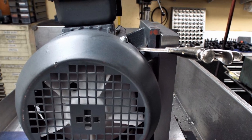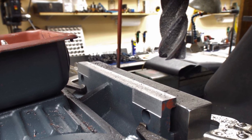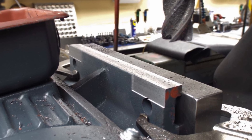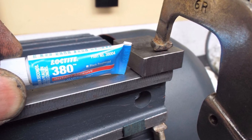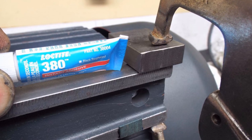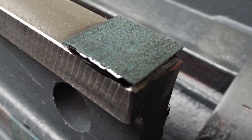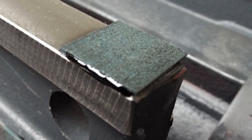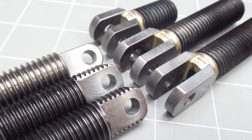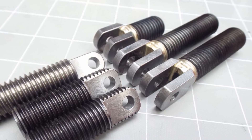The motor is clamped to the plate and ready to mill. Here you can see where I've milled places to be able to glue the turkite pads on using Loctite 380 Black Max, and using a clamp block to clamp the turkite on without distorting it. The turkite pad provides a self-lubricating situation where there won't be any fretting occurring.